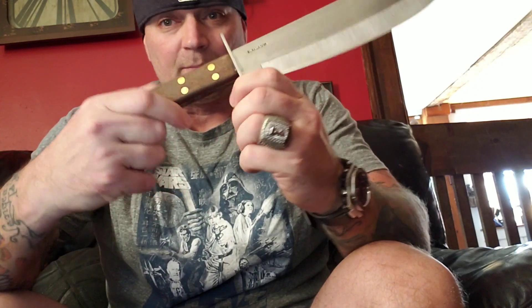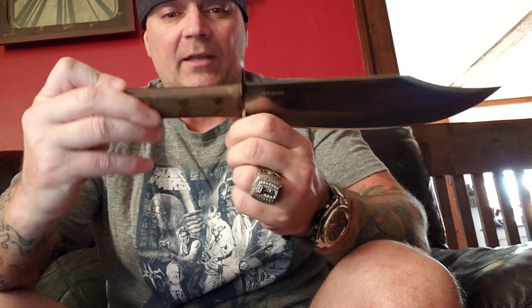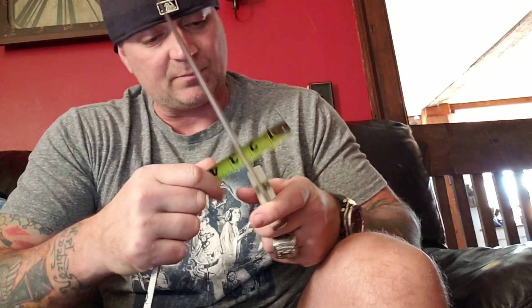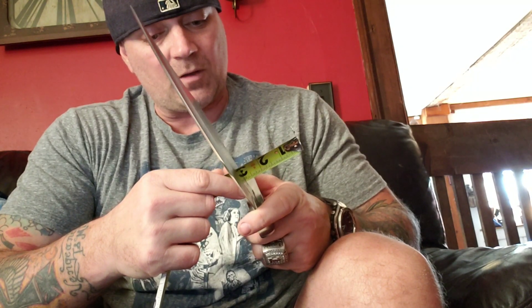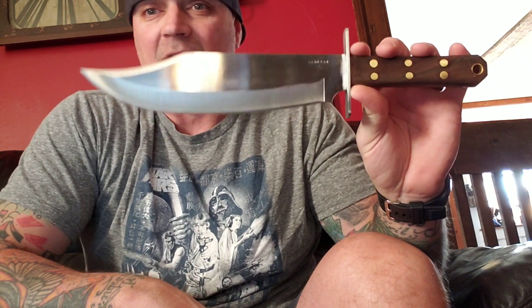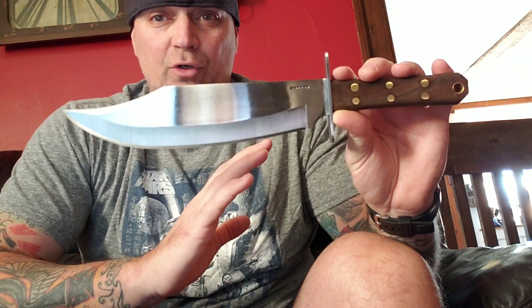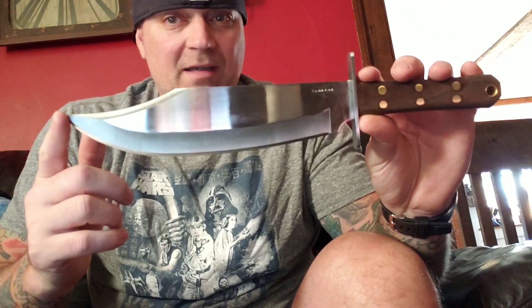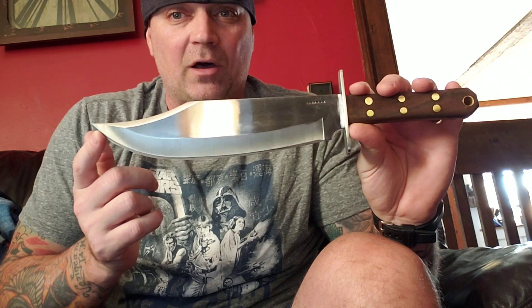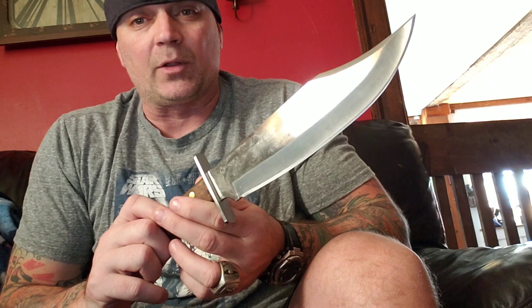Looking at these beautiful walnut grips and brass pins, you will see one hell of a Bowie. True full tang construction. It says on the spec sheet it was 1/16" thick but I don't believe that — I think that was a misprint because it's pretty fat, almost a quarter inch. This is 3/16". There is a little grind spot right there that's just a little off — it's not 100% perfectly ground everywhere — but pretty damn close. Everywhere else it looks great.